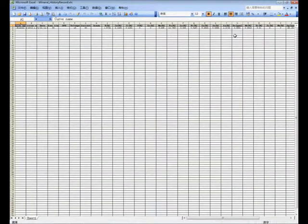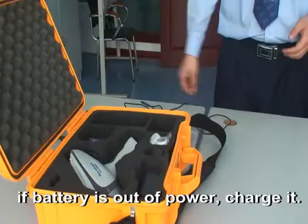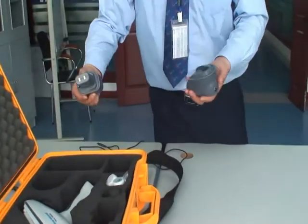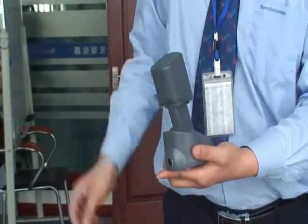To charge the battery, take out the charging device and battery. Insert the battery into the charging device, then connect the power adapter and plug it into a socket.